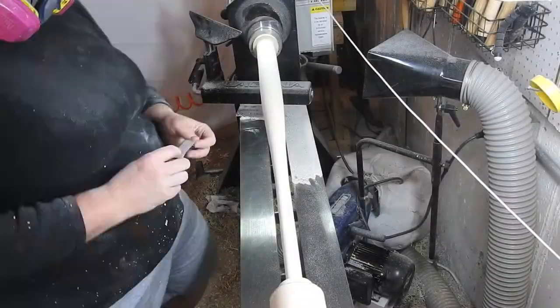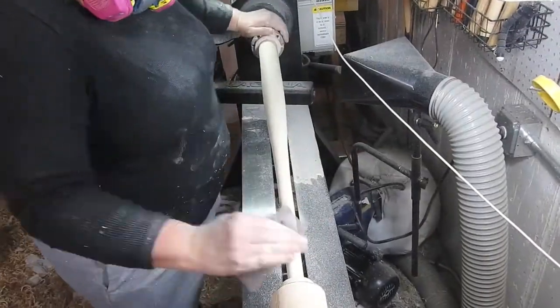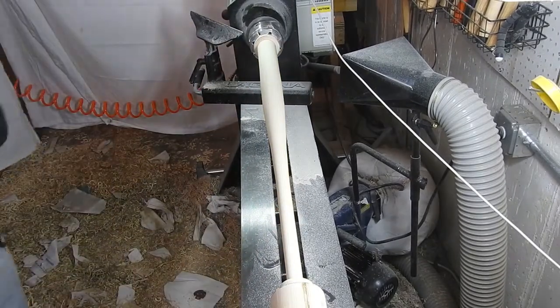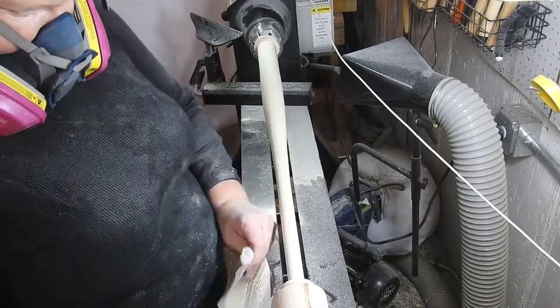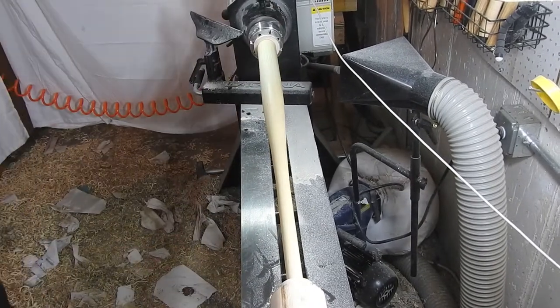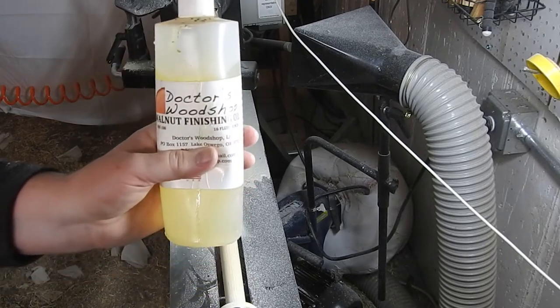Then for a touch of sanding — I cut it pretty short for the video — and then some denatured alcohol to get rid of the dust, then the sanding sealer, and I'm going to finish it up with some Doctor's Woodshop walnut finishing oil.